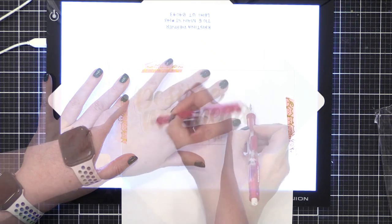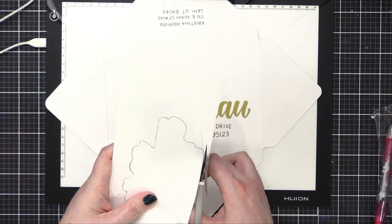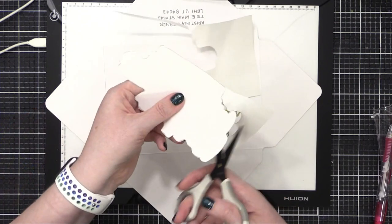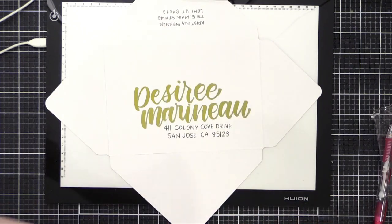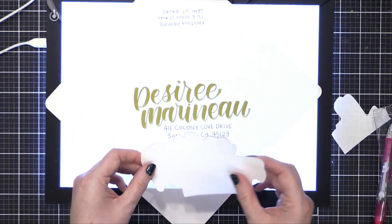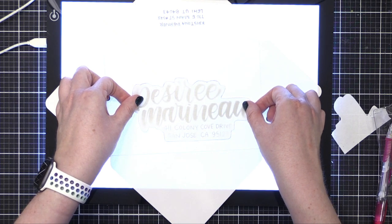I left maybe just a little shy of a quarter inch around this area. I'm masking off the name and address so that I can do some ink blending over the envelope, and it will protect the name and address while I do that. So I used some scissors and cut out my mask, and then I was able to peel off the back of the mask and adhere it back down onto the envelope. I did have to use my light pad again for this step so that I knew exactly where to place the mask, hovering it over the top until I can see I'm in a good spot, then pressing down and rubbing my hands over the entire mask so that it's nice and flat.